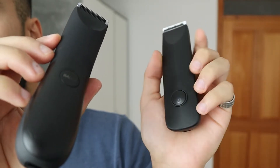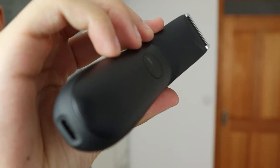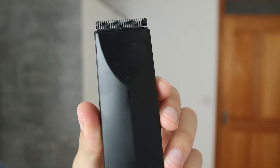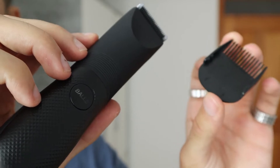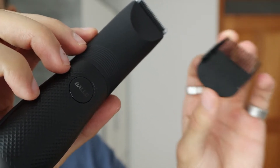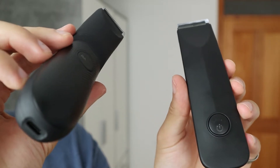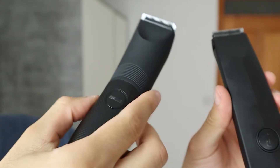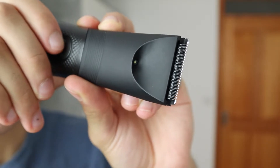Version 1, although smaller, is actually a little heavier than version 2. The battery life of version 1 is also worse, and version 2 uses USB-C for quicker charging. Version 1 has two separate adjustable blades — 3/4mm and 5/6mm — while version 2 has one adjustable guard with three settings: 3, 4.5, and 6 millimeters, which is a lot easier to put on.